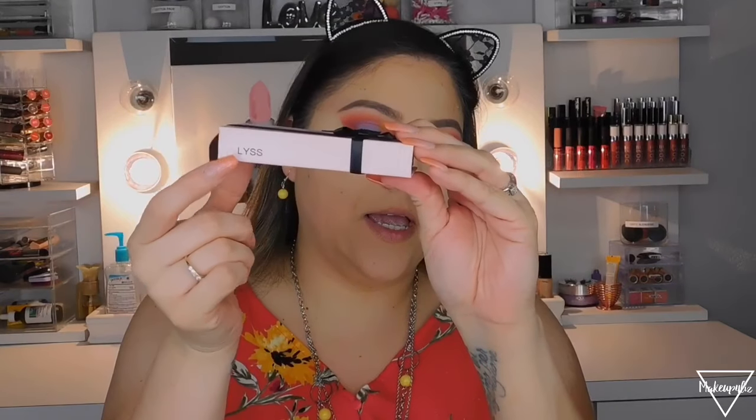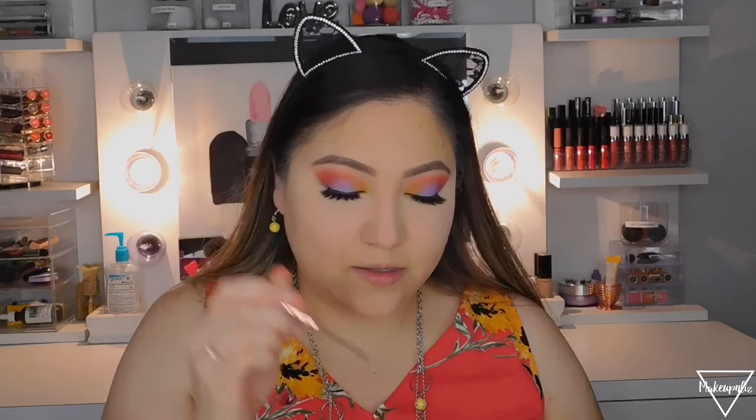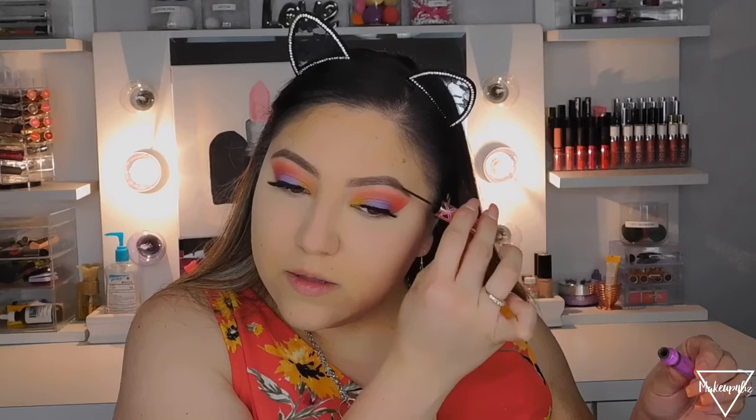I already did my eyebrows and lashes off camera. I'm using the Lisa Lashes in style 'List' — they're super fluffy and full. For eyebrows I used the Anastasia Brow Wiz in Chocolate. I'm setting my brows with the Tarte Double Duty Beauty Gel Brow Gel in Medium Brown. It's a tiny product but I like it because the thin spoolie gets into your brows and gives a softer, highlighted look.